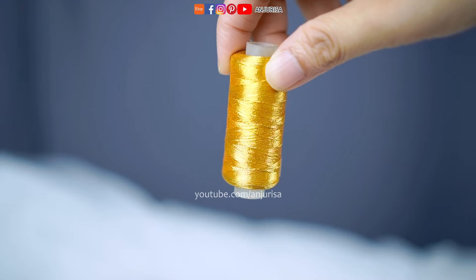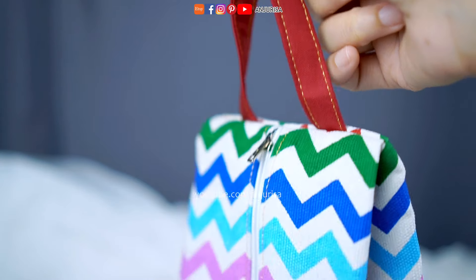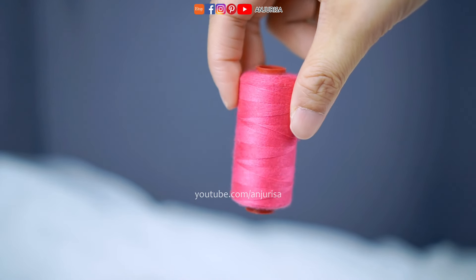I'm using my golden thread for the entire project — it's a small detail that adds a touch of beauty to the pouch. If you prefer to use your regular thread, that's perfectly fine.